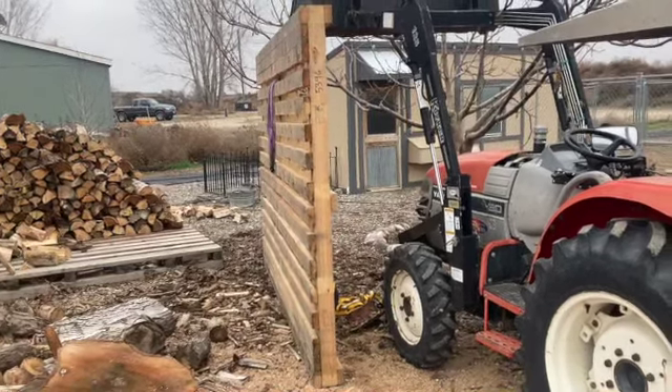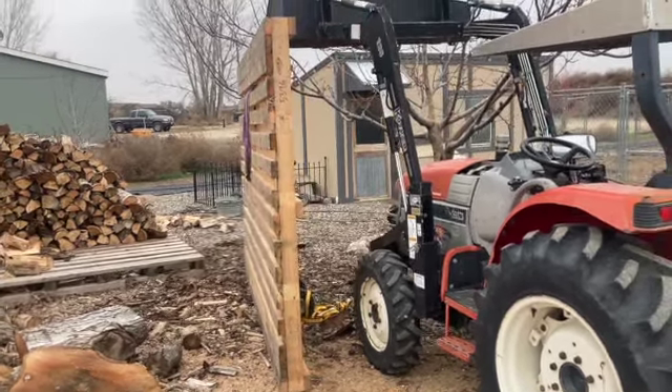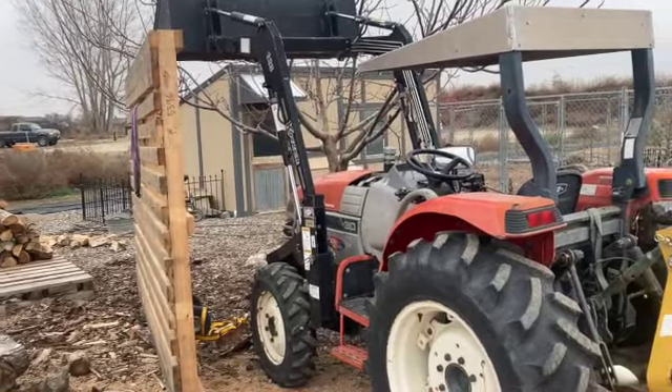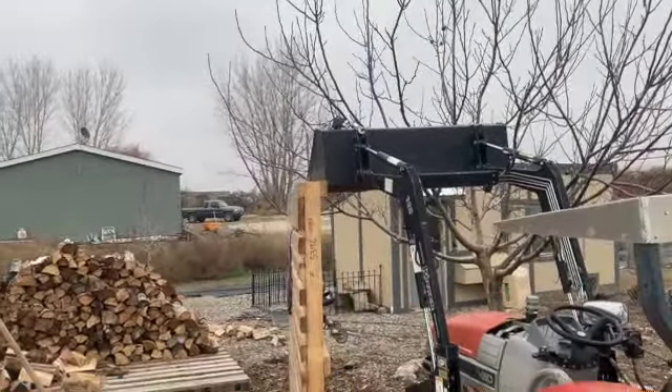We ran into three different problems at the same time. First one: my phone was going dead. Second one: it was lunchtime. And the third one was that walnut tree — I just don't want to cut any branches off of it.